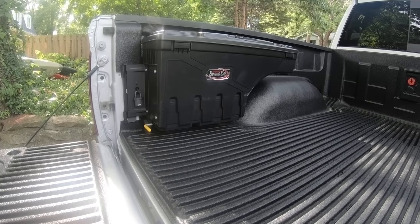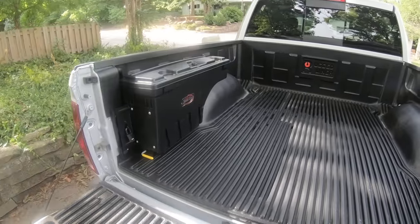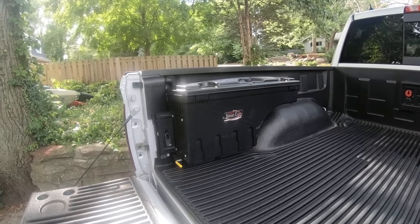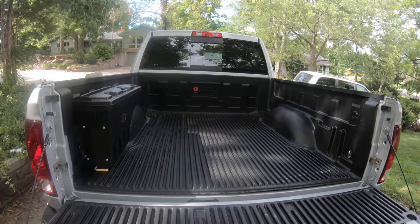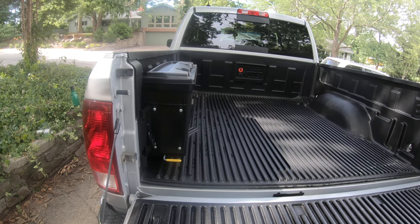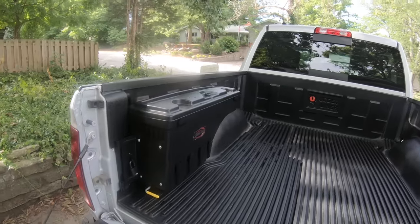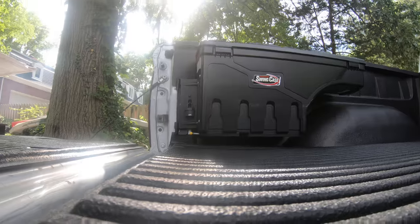I got it off Amazon. This thing is awesome. As you can see, it's just an overarch toolbox — it's not big at all. What I didn't want to do for the boats and everything is take up any bed space. This thing sticks out basically even with the bottom of the wheel well, and it doesn't stick out at all, doesn't take up any bed space.